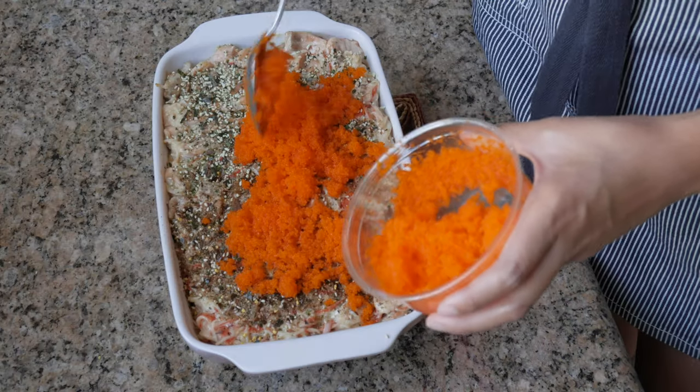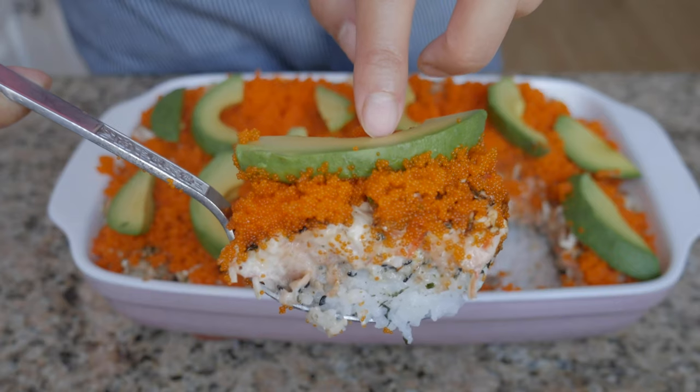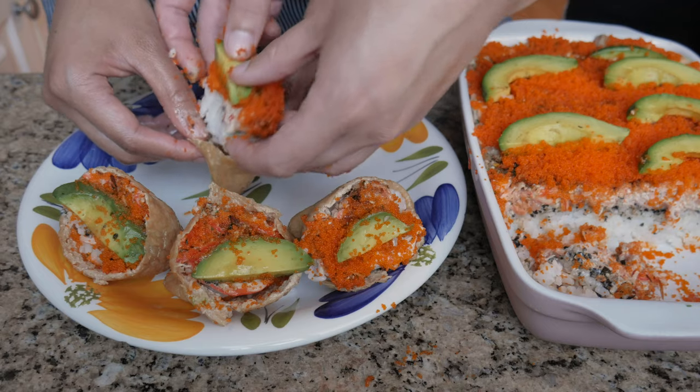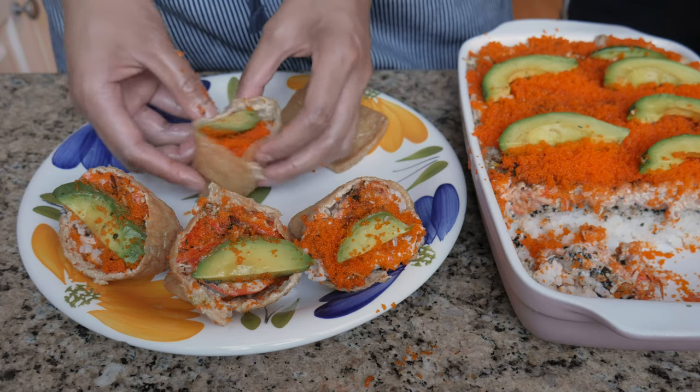People have been posting about sushi bake and it's trending in the Philippines right now. Essentially what it is is a sushi casserole where you've got a layer of rice at the bottom and then usually imitation crab on top, or maybe your choice of other seafood. There are a million different ways you can make it, but I wanted to show you a simple, quick, and affordable option to make it at home. Feel free to experiment and make it your own.